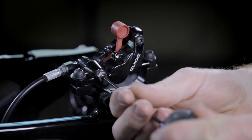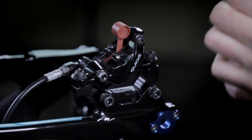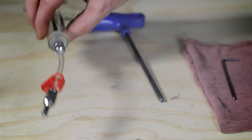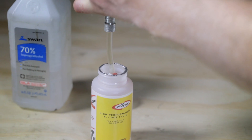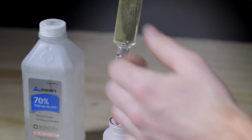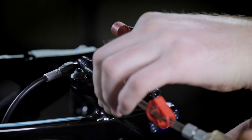Once we have our brake pads out and our bleed block in, you can use your T10 Torx to remove the bleed fitting screw. Next we're going to take our syringe and fill it up with DOT 5.1 fluid, then thread in our pre-filled syringe.